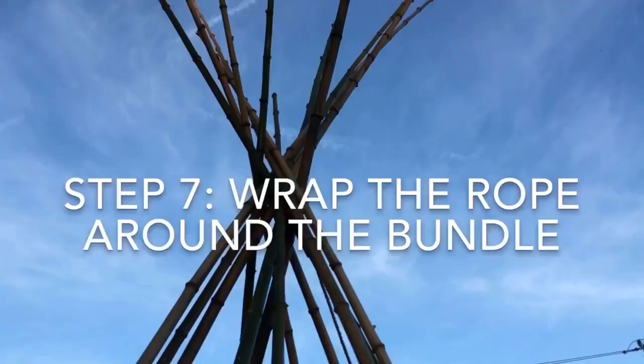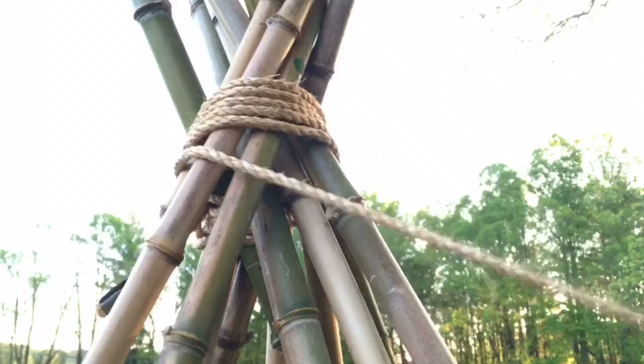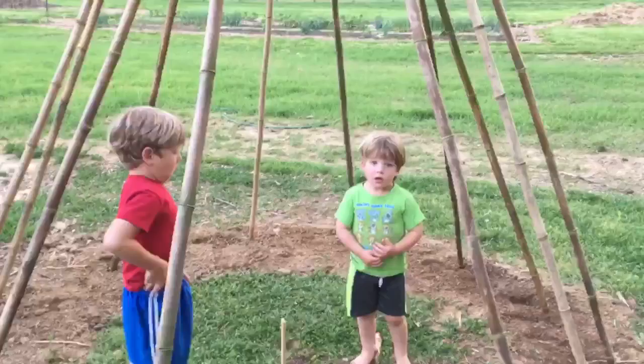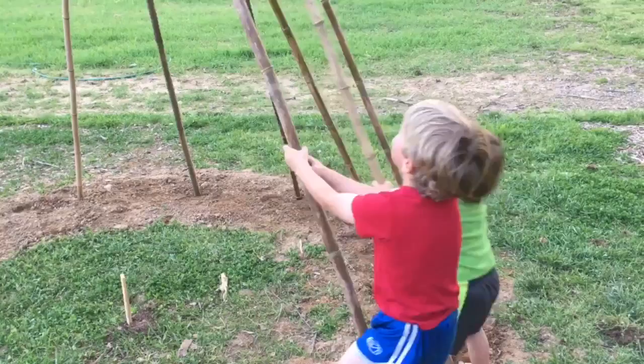That brings us to step seven: wrap the rope around the teepee. You are going to go counter-clockwise. As you go around, you're going to kind of whip and pop the rope to knock it up towards the top — gently, you don't want to knock everything down, but you're just trying to get a nice snug fit and the rope will snug up against itself. It's quite solid — it won't fall even if you bang it, though don't do crazy banging on it.